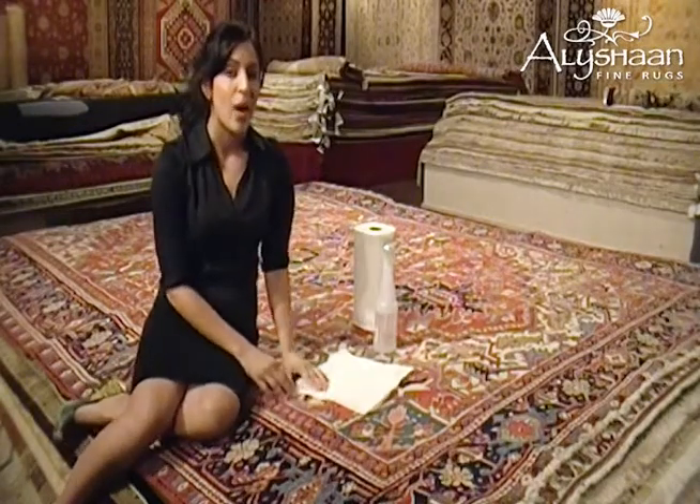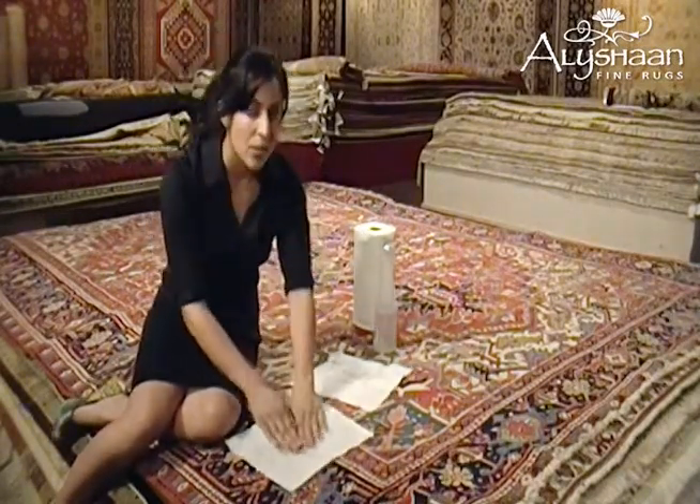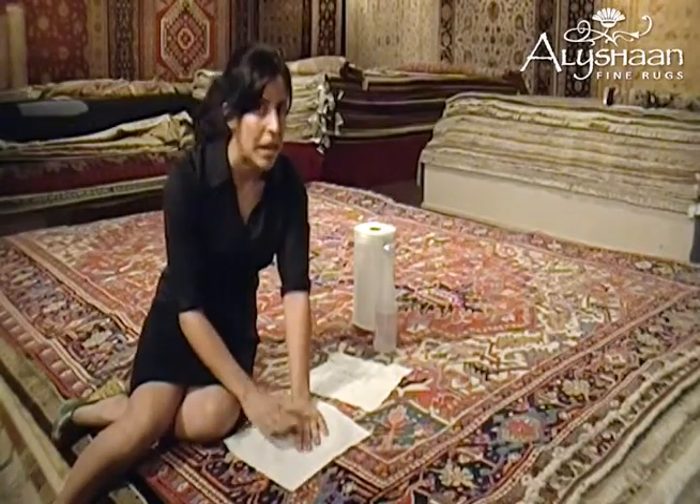If you have a spill on your handmade rug, the best way to clean it is to take a dry paper towel and blot out as much of it as you can. Make sure that you're blotting, not rubbing it in.